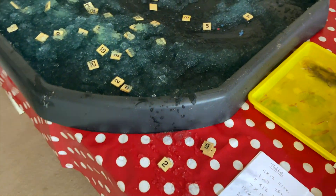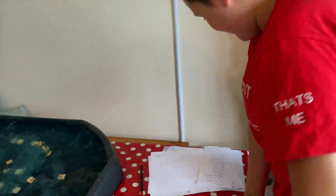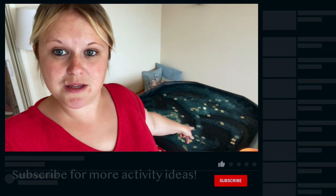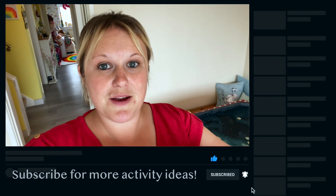Great job, well done guys! It's half past eleven — we started this about twenty past ten, so they've been playing for over an hour and they had so much fun. As you can see in the video, they preferred working together to find the numbers and figure out the sums rather than working against each other, which I thought they would, but I wanted to try both. I'm just left now with getting all the tiles out. I hope you've enjoyed watching this activity — all the links for everything we've used are down below and we'll see you all again soon.